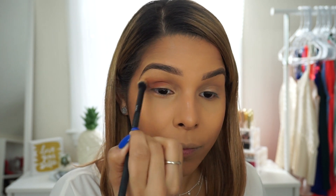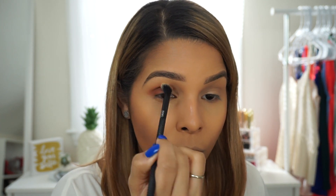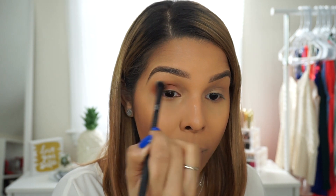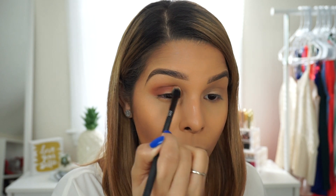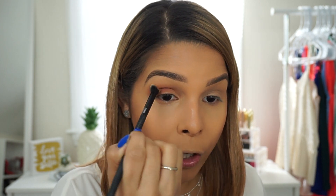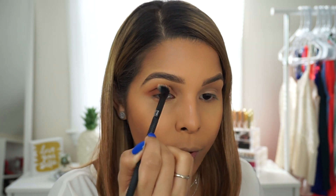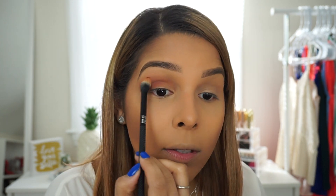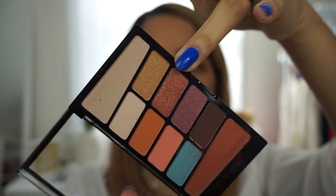Just roll your brush until you feel like you've blended everything out. I'm not going to pretend like I know all of these things — I'm just doing exactly what I do on my own. I'm not an expert, I didn't go to school for makeup, I just learned myself. This is a pretty cute color, I like it, and it's blending great.